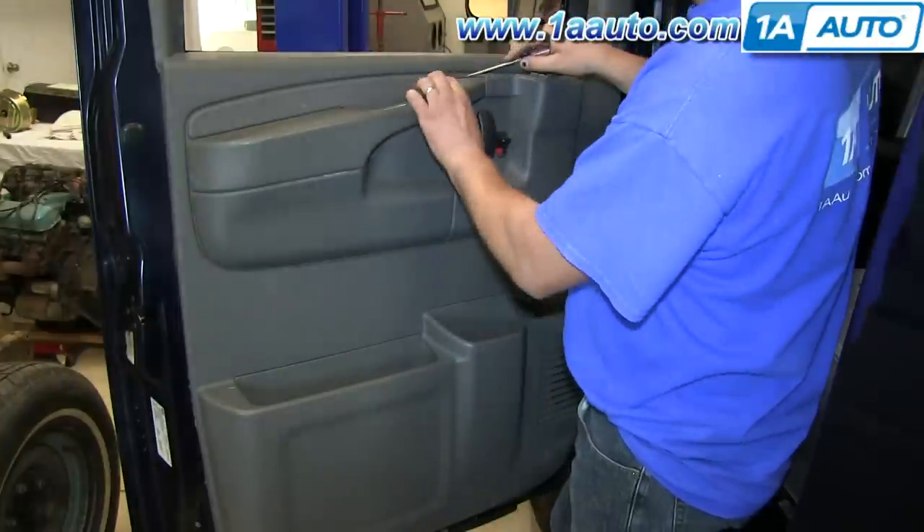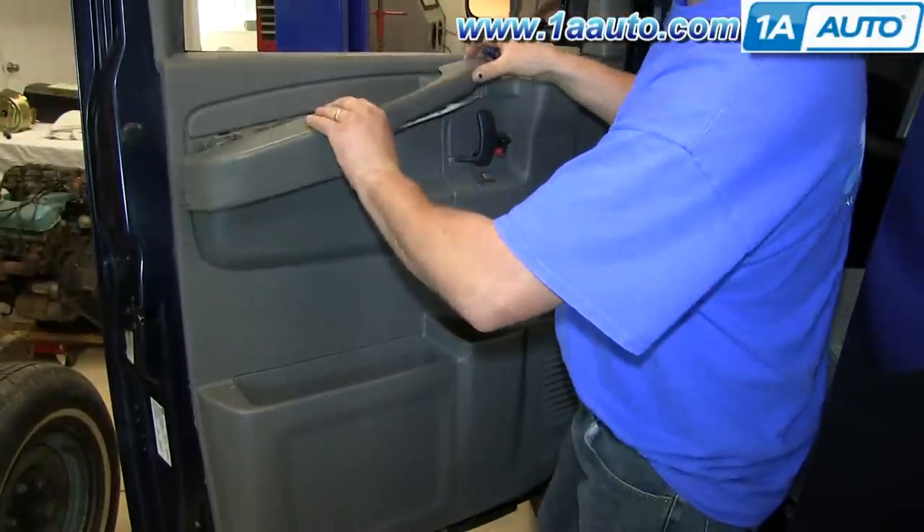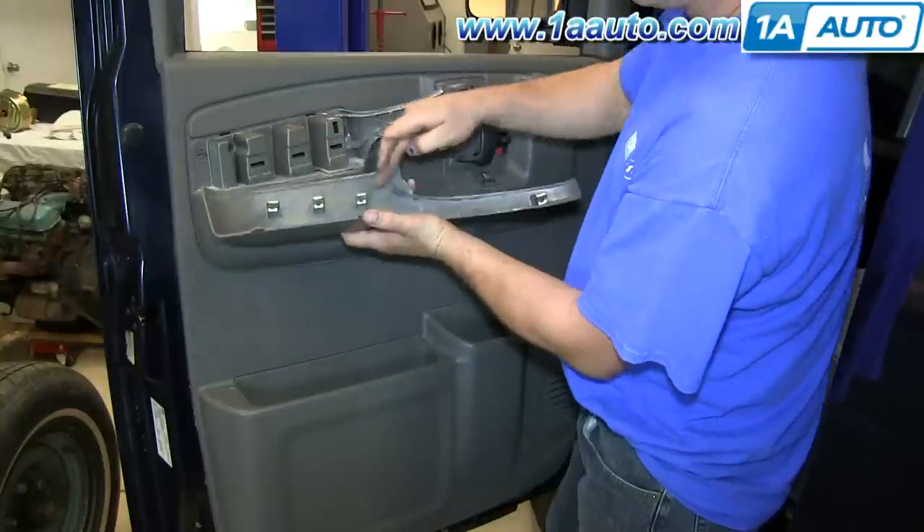Start by using a flat blade screwdriver and pry out on the outer panel of the door pull. You can see these clips that hold it in — they just pull right out.